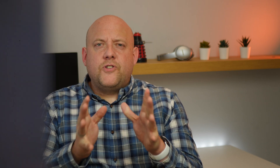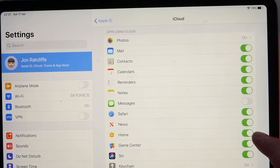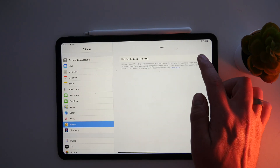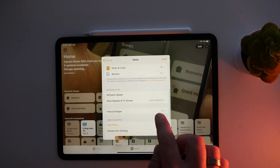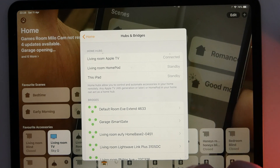For the iPad, setup is slightly different. First, make sure you're signed in with the primary iCloud account and that Home is enabled on the iPad. Then go to Settings, tap on Home, and select 'Use this iPad as a Home Hub.' Once set up, you can check the status of your HomeKit hub in the Home app by tapping the Home symbol at the top, going into Settings, and scrolling to Hubs and Bridges. If you have multiple HomeKit hubs, they'll all show here — one as primary and others on standby. This is useful because if one goes down, the other will take over.